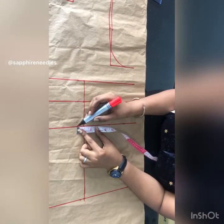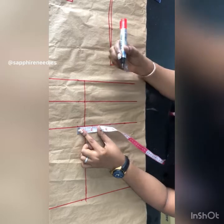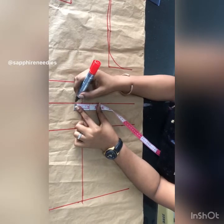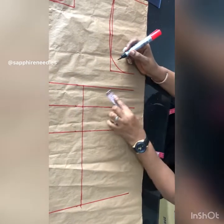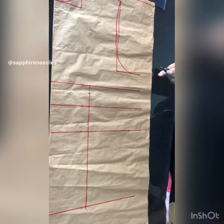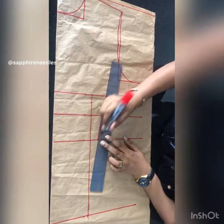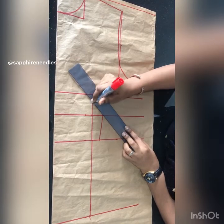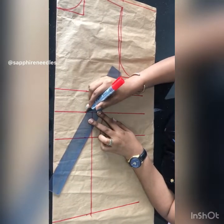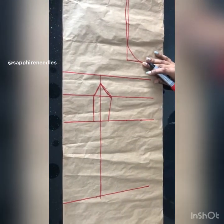I'll be taking one inch on both sides — this is the waist: one inch, one inch. For the underbust I'm taking 1.5 on this side and one inch here. This is the bust line — I'll come down by one inch. Now just connect it, connect it to that one inch on that side, and connect it to this.